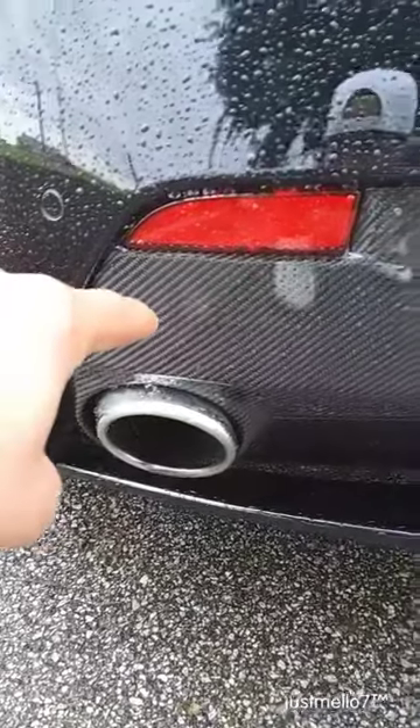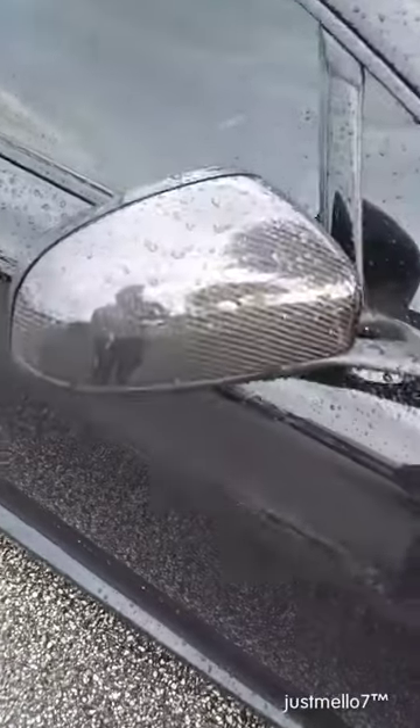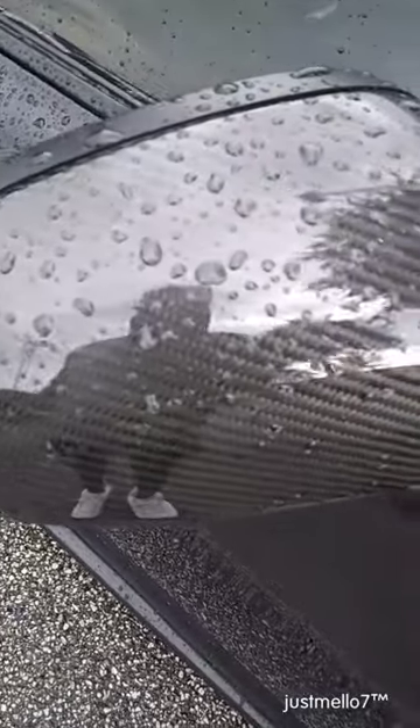I want to point out the carbon fiber all on the bumper. Smooth. Some more carbon fiber on the front bumper. Fire. Carbon fiber on the mirrors — that's a nice touch.